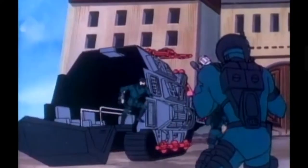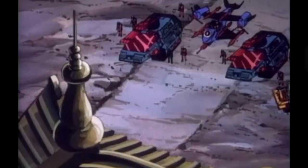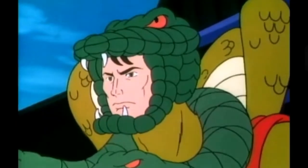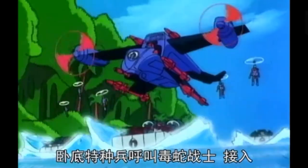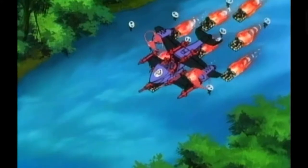You can either army build this vehicle because the price is kind of cheap, or you can let leaders like Cobra Commander or Serpentor, or even some Elite Vipers, sit in this vehicle. We know that in episode 3 of Operation Dragon Fire, the Elite Viper is actually piloting this vehicle to command the Cobra team.